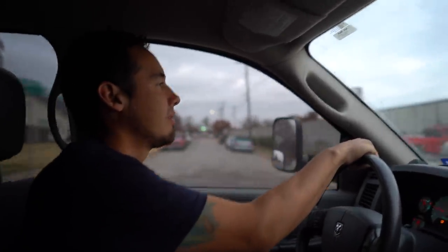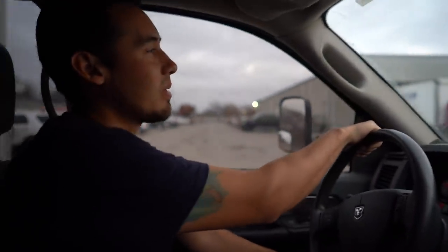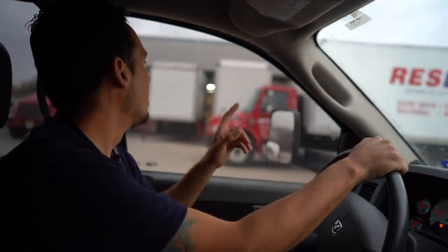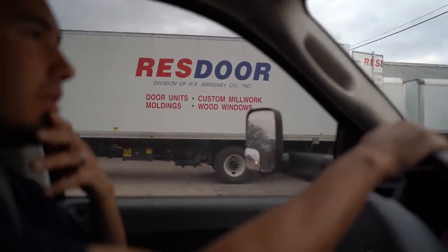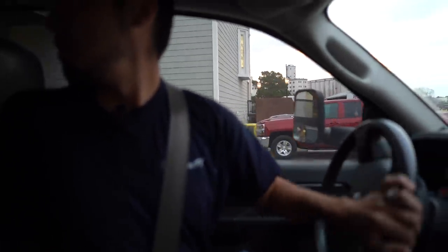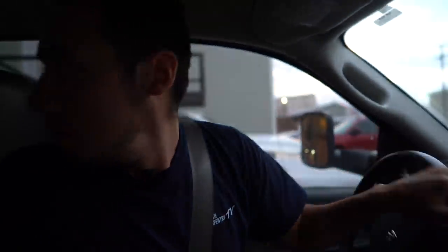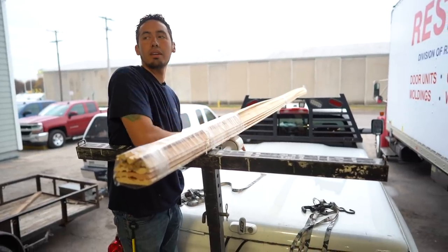So this place here is ResDoor — they do residential doors, commercial doors, but they also do a lot of molding and mill work: door units, custom mill work, moldings, wood windows, all that kind of stuff. This is probably the first place we started coming to, then we go to BMC — those are probably the two main places. You can see they've got a big stack of moldings back there, doors, they assemble doors back there.